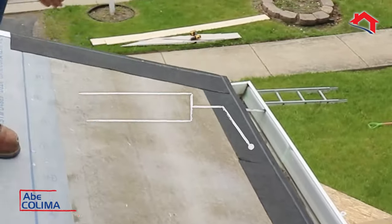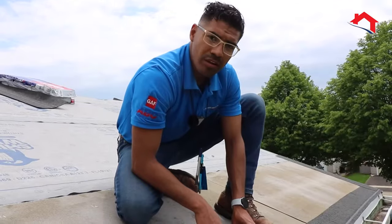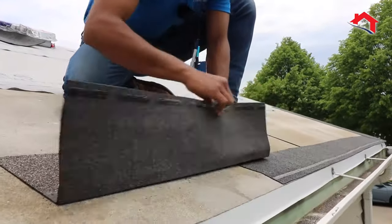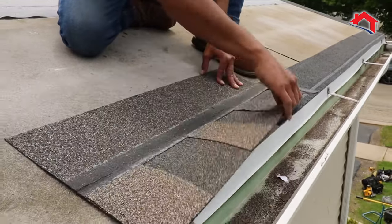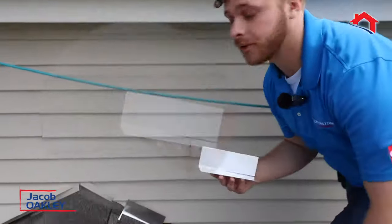When installing starter strip, we install it along the eaves and the rakes of the home, as these are the most vulnerable spots from wind. When installing the shingle, we install it with a slight overhang. Without installing the starter strip, the shingle is not going to stick to the roof.